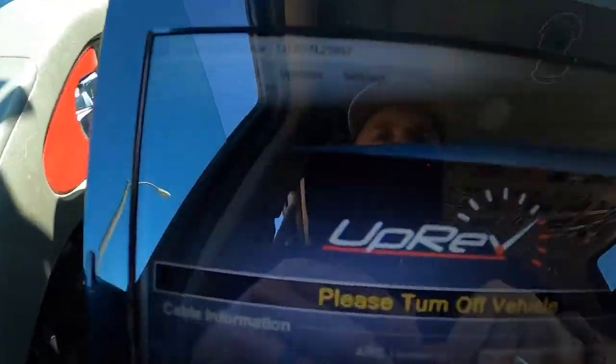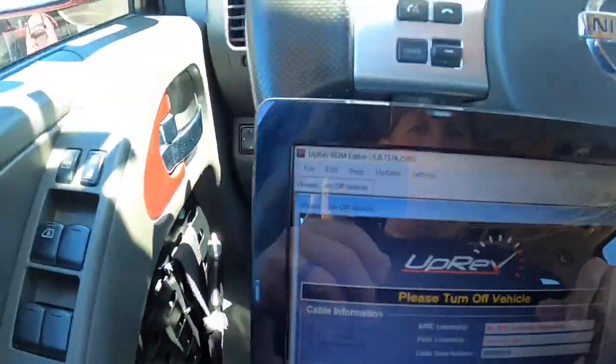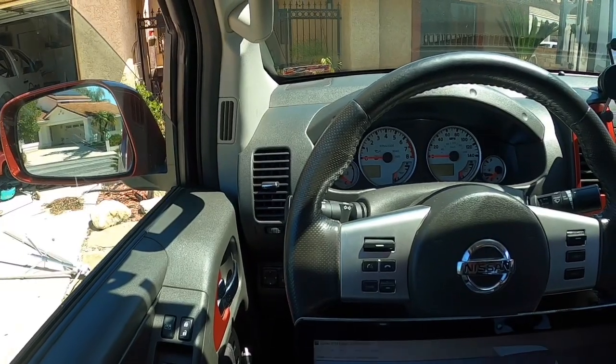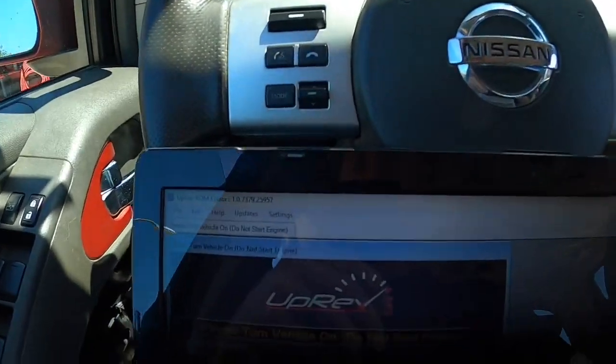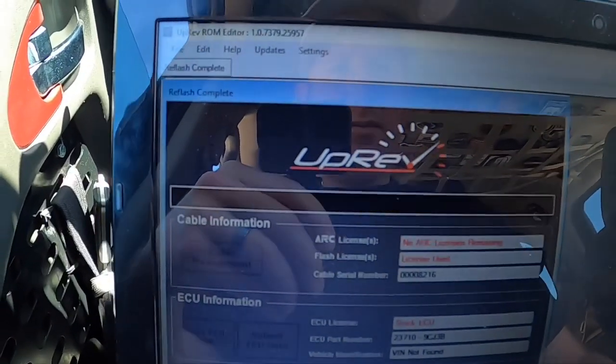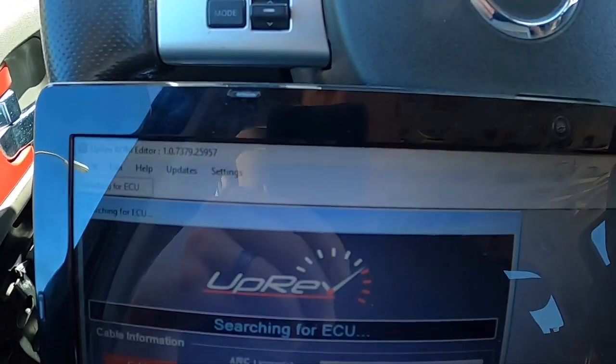So as it's doing it, I'll check back with you. Please turn off vehicle. It said flash complete. Please turn on vehicle — do not start engine. Shows license used. Bada bing, bada boom.